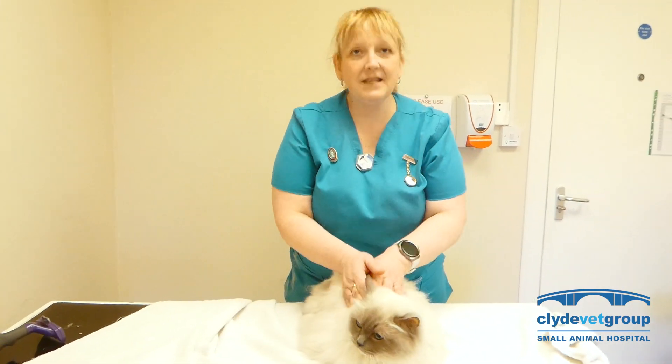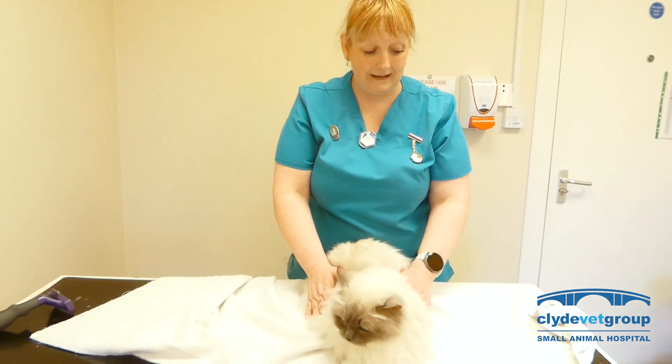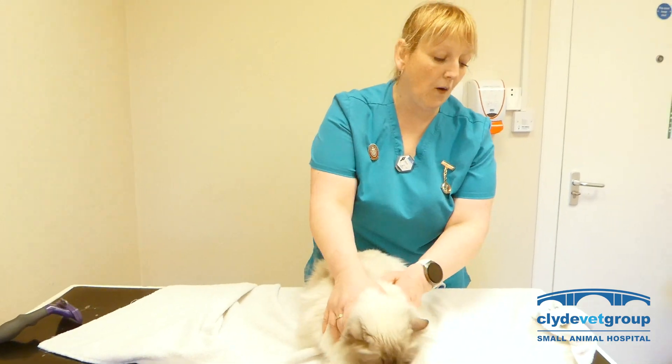To give your cat a tablet, the best and least distressing way for both you and the cat is to have your cat in what we call a kitty burrito.